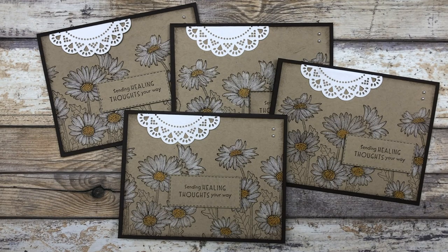Hello, my crafty friends. Today I have another One Sheet Wonder stamping idea for you. It's Lynn Dunn from Stamptastic Designs. Thanks so much for joining me today.